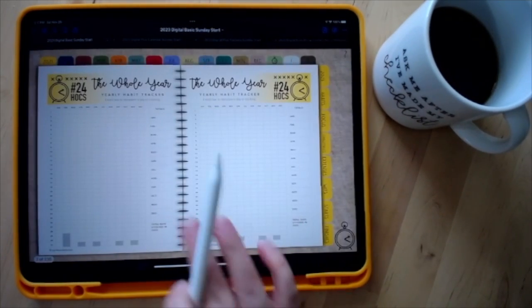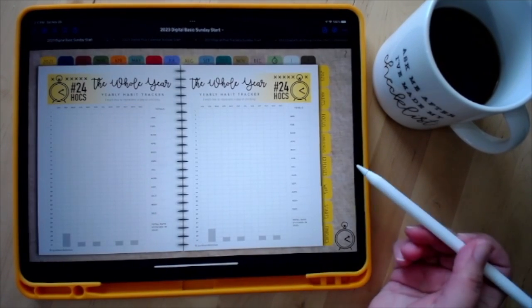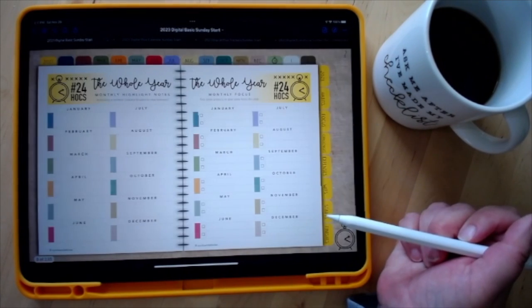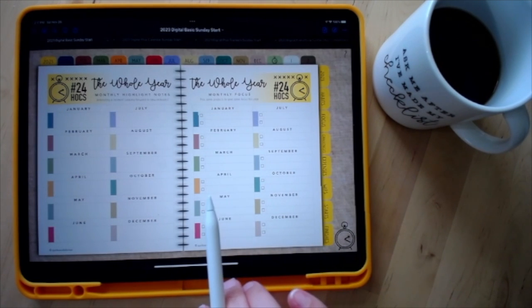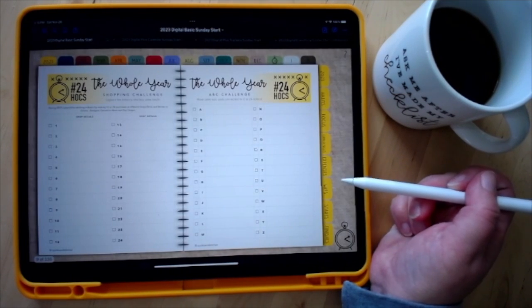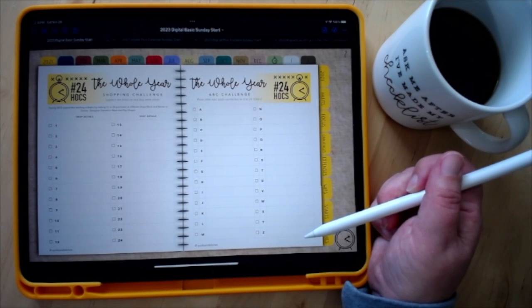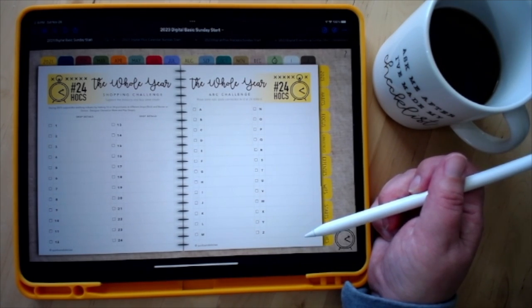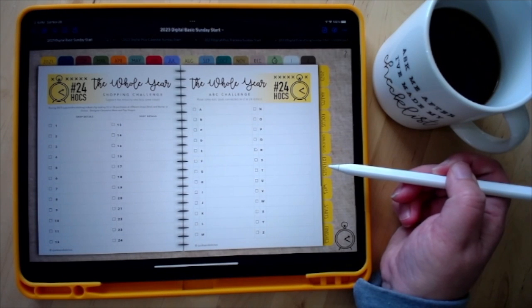If you purchase the calendar section there's a perpetual calendar right after the yearly view. It also offers yearly habit tracking and a monthly focus page — I use that page a lot. There are monthly highlights and notes, plus a couple of challenges. The ABC Challenge, which I try to do every year — picking a pattern for every letter of the alphabet to finish. Also a shopping challenge to support the industry and shop at 12 or 24 different shops.